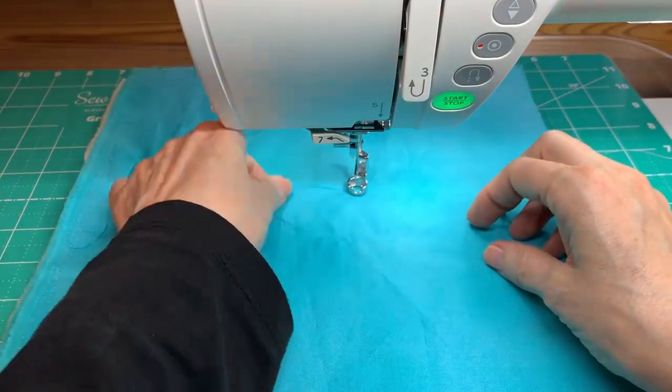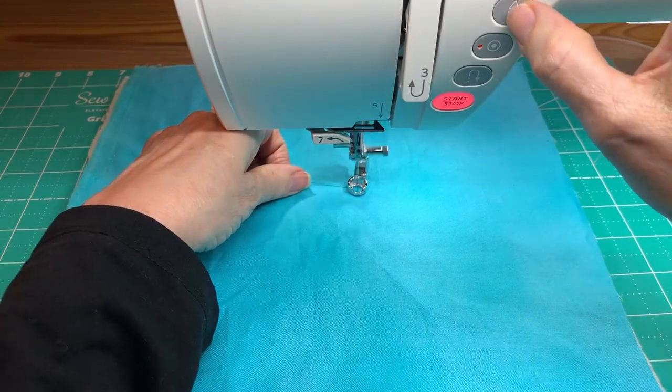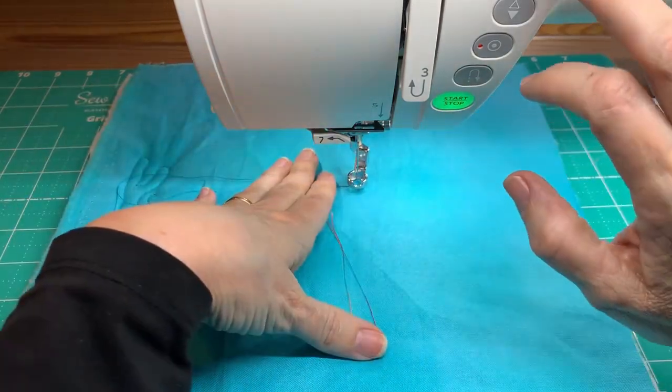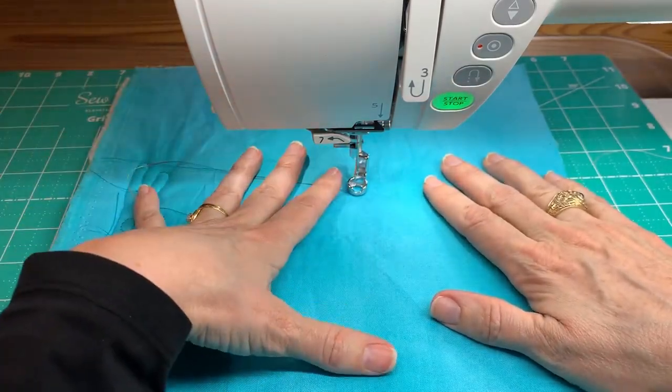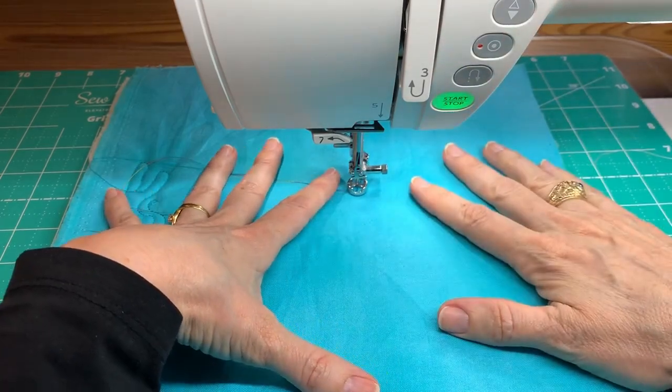Let's address the question of stitch length. If I'm doing free motion, what is my stitch length — is it one? One and a half? Two? It's nothing — you are controlling it. Your machine has no control over it, so it doesn't matter what number you set. What matters is how you sew. Let's go ahead and pick up our bobbin thread — we always want that on top. The next thing we'll talk about is stitch adjustment for tension. When you're starting, I like to begin with the needle in the down position.